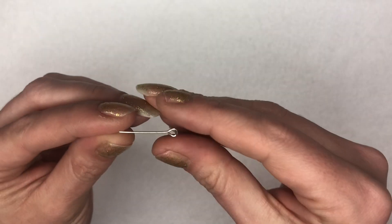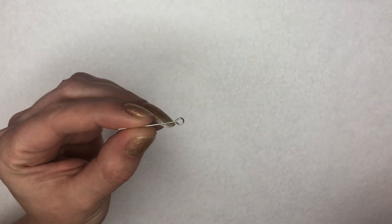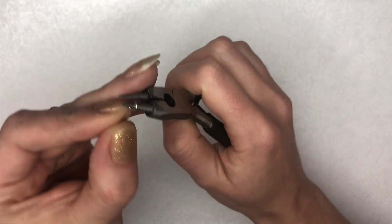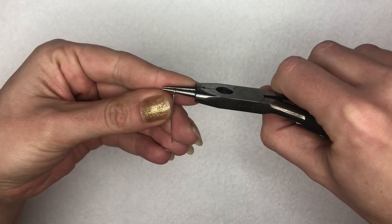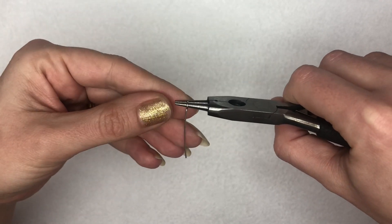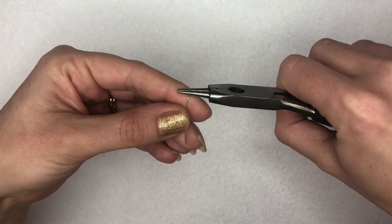To begin, I'm going to take one of the little eye pins and have a look at the size of the loop. I'd like to make my loop around the same size on both ends. So I'm going to pop my pliers into that little round loop at the top and see at what point on my pliers it comes to. If you want to make it absolutely perfect, you can make a little mark on your pliers with a pen so you can match the size each time.